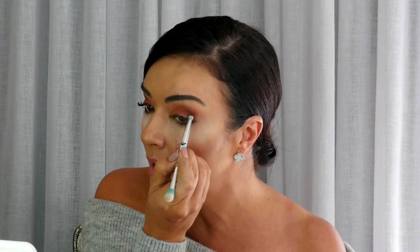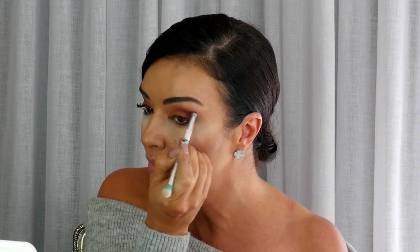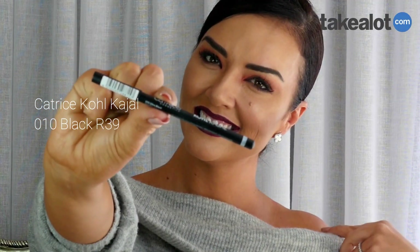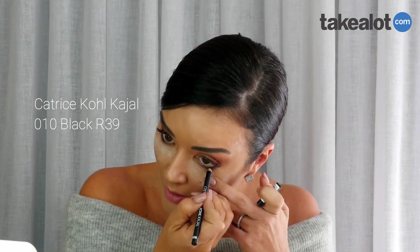To complement that smoky eye, I'm using this gel black eyeliner from Catrice on the inside of the eye first.